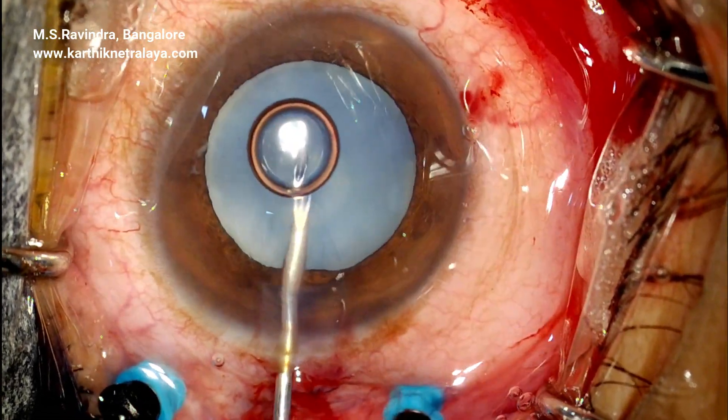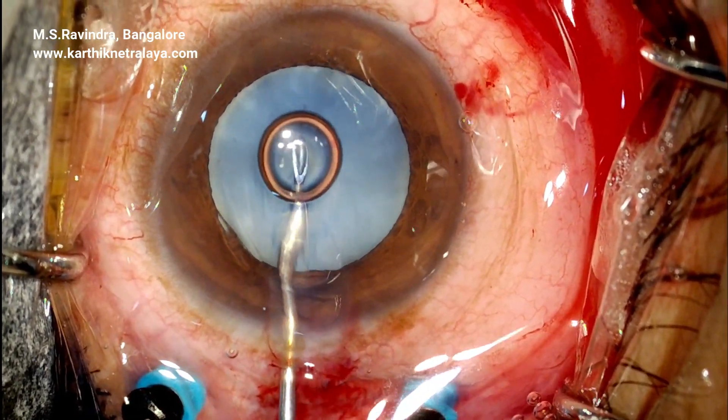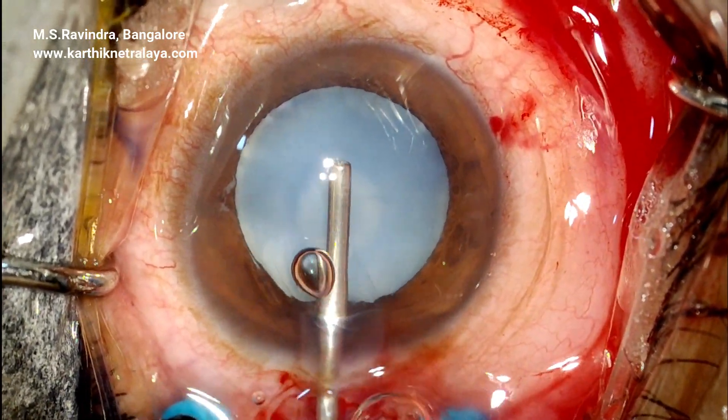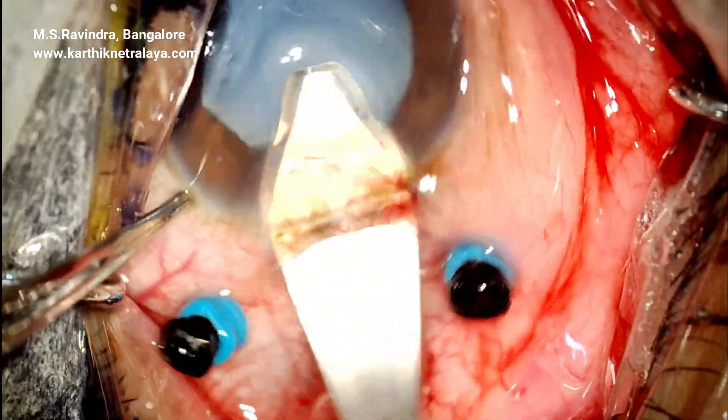A 23 gauge needle enters the capsular bag to aspirate and release the pressure in the capsular bag. Viscoelastic is placed in the anterior chamber and the tunnel is enlarged.